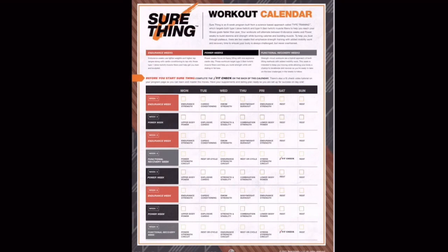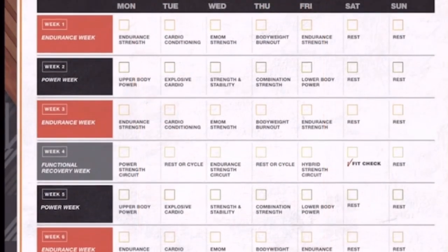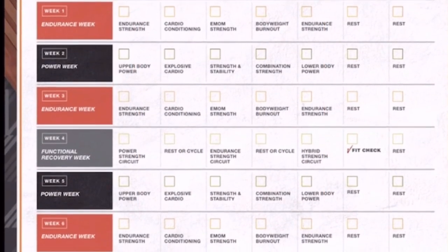The program is five days a week, so we got two rest days every single week. On the functional recovery weeks, we got even more rest. I did feel like I got stronger and had more control as I moved through exercises that were repeated throughout the program, so I saw some growth there.